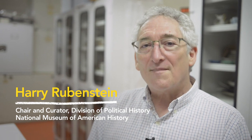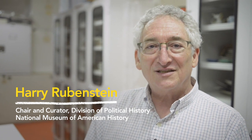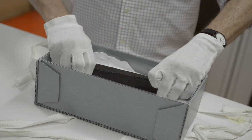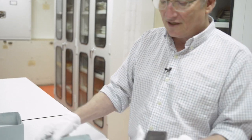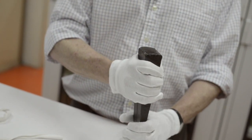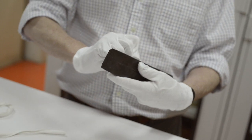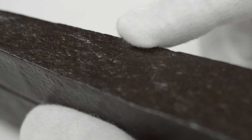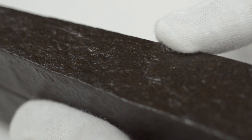Let me just show you one of my favorite objects in the Smithsonian's collection. It's an iron wedge — looks very much like a doorstop today — but is used for splitting wood. It's made out of iron, and it has these two initials hammered into the side. They say AL.